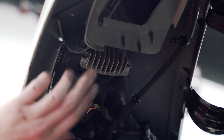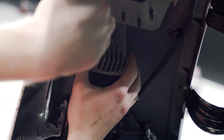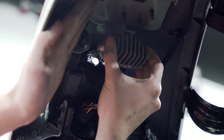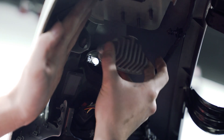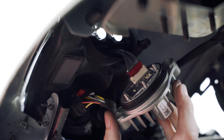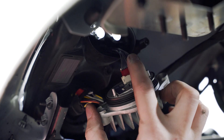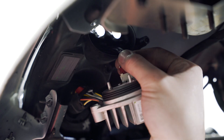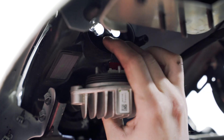Next we're going to remove the OEM light module. Just grab it and kind of wiggle it out of there, then pull it out until the harness stops you and just let it hang. Here we need to unplug this connector from the factory light module, and then we will need to re-plug this connector back into the new Motorsports Plus module.